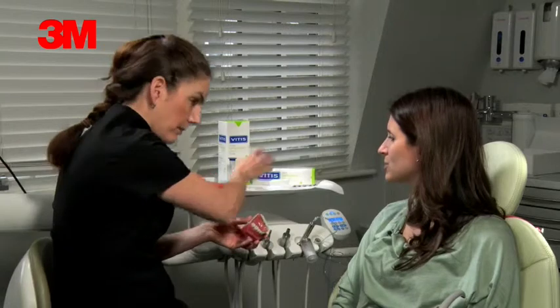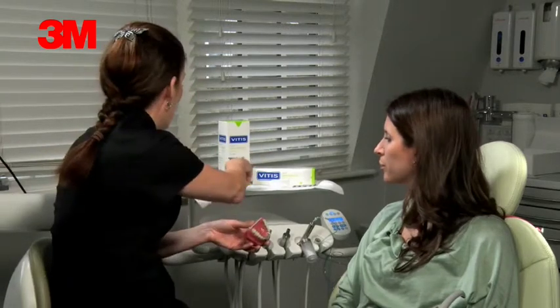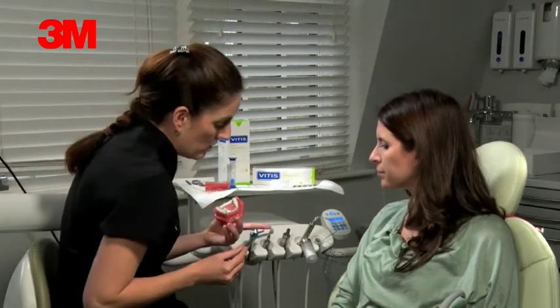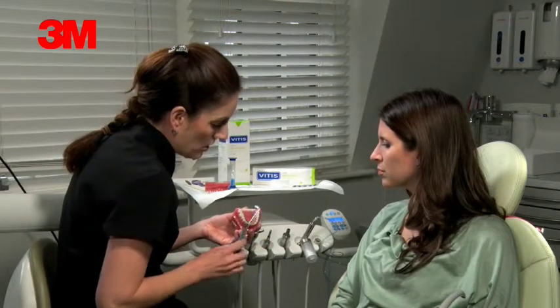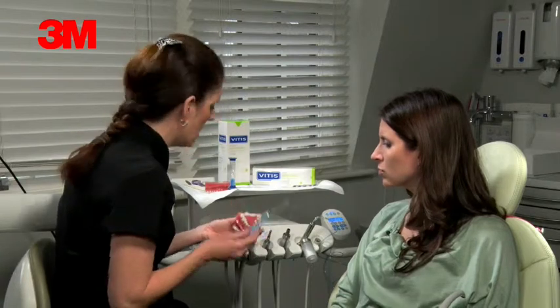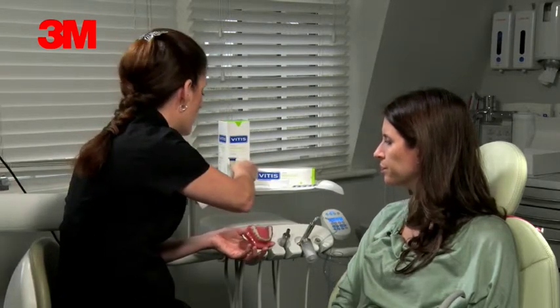And that all comes in the pack. You have got a single-toothed toothbrush here as well — if you want to get a bit further back and you find the others a bit awkward, it's a bit easier for you to use. Just whatever you prefer, really.